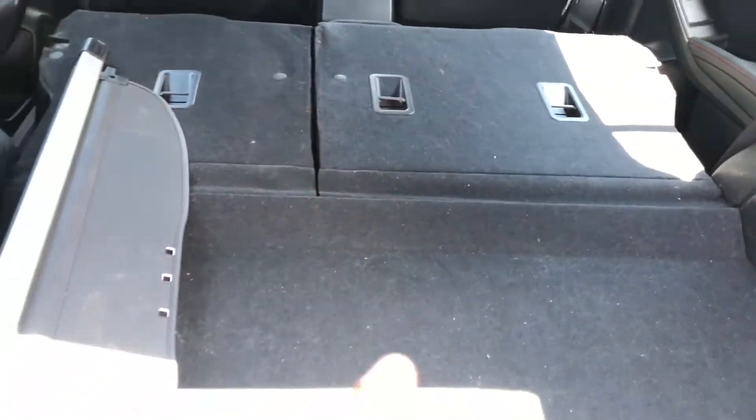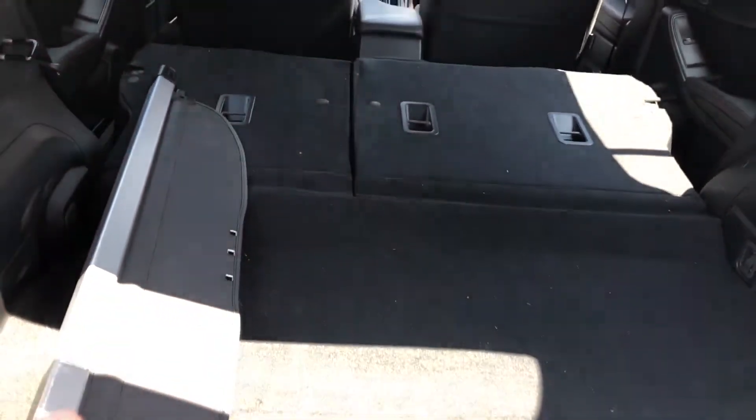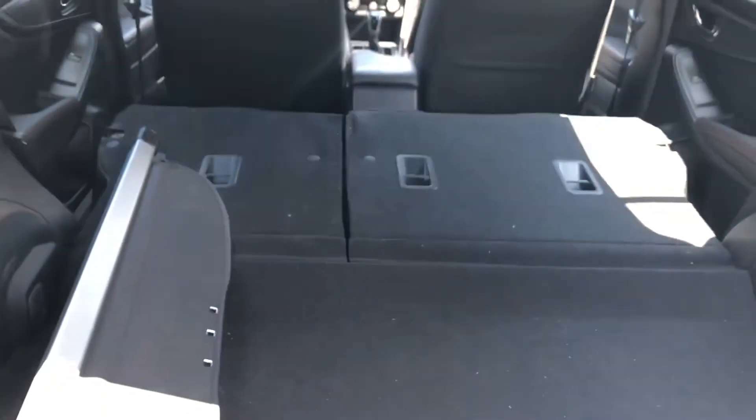Now I have more trunk cargo space to put things in — like a Christmas tree or a million slushies. Thanks for watching, don't forget to give me a like.